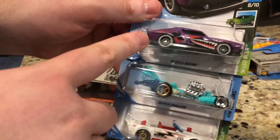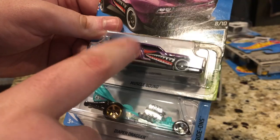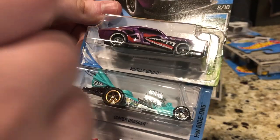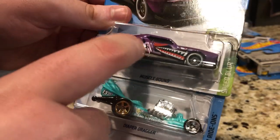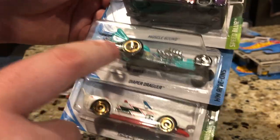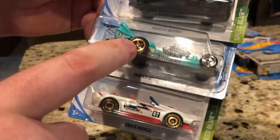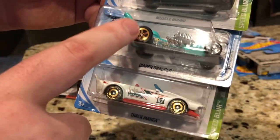Here is Muscle Bound. This one looks really cool. I don't know if this one looks better than the green one, but this one was pretty popular with some collectors because it's a non-licensed casting, like Switchback. Here is Diaper Dragger. The red one looked a little bit better than this, and this one looked a little bit better than the red one.